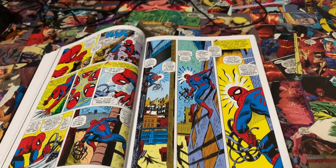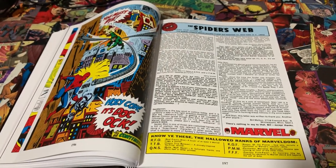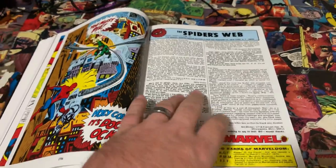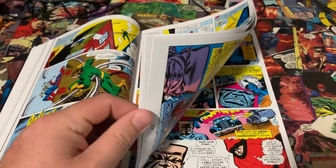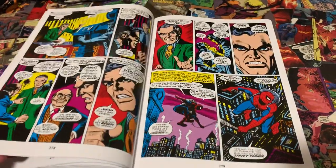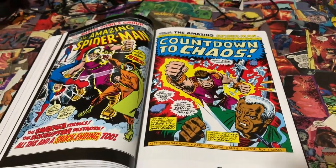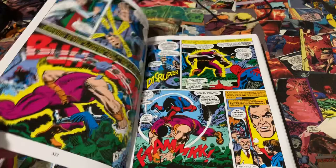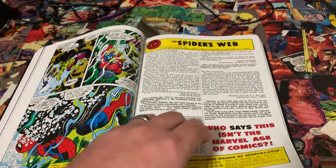What I've discovered is I actually enjoy these books so much more if I only read one to three issues at a time. On any given day I just read one to three issues, don't try to binge, just take it all in and enjoy those issues. Then I come back a day or two later and read another one to three. I enjoy the silver and bronze age books so much more doing that, because that's how comic books were meant to be read — they came out once a month.